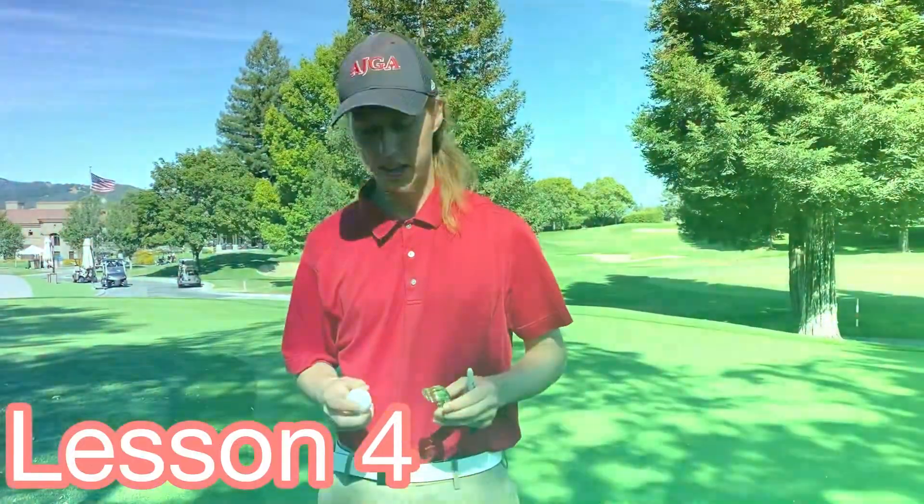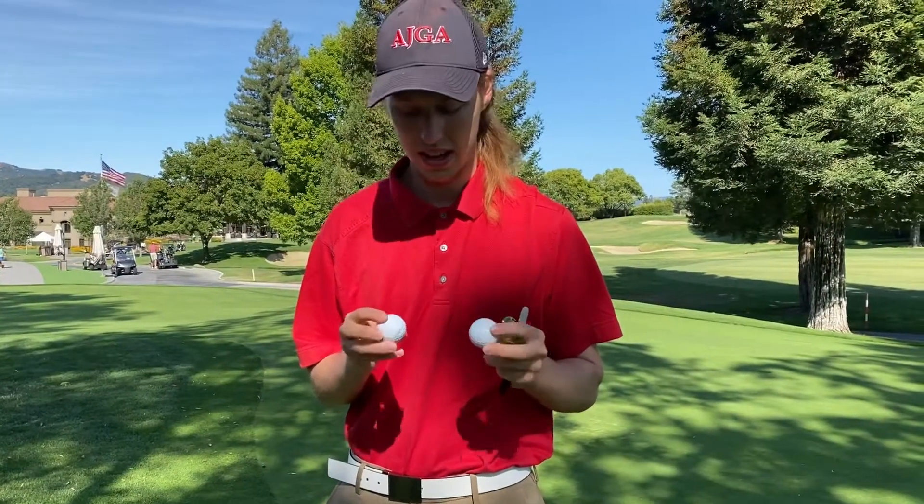Talking a little bit about marking your ball. Let's say you're playing out with friends or maybe even competing and you have two golf balls — in this case they're Titleist Ones — and they have exactly the same logo, the same branding. You can't tell them apart.